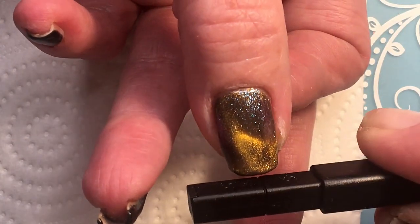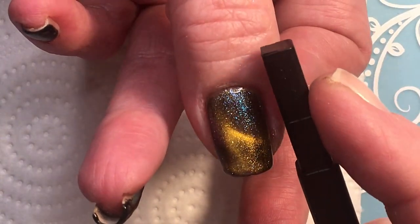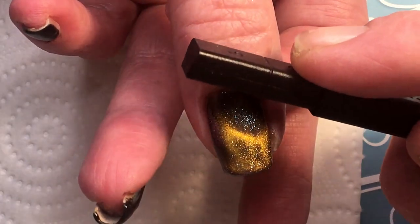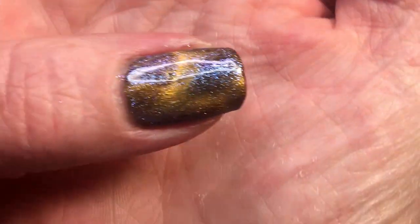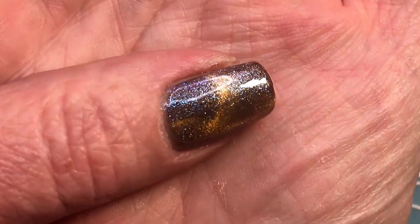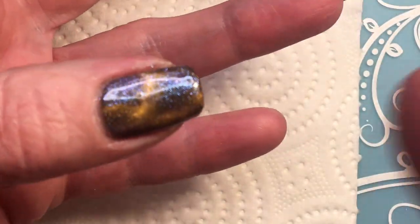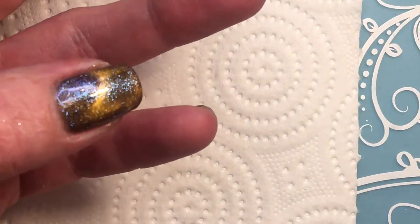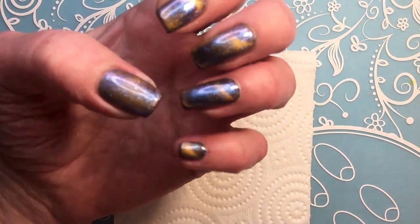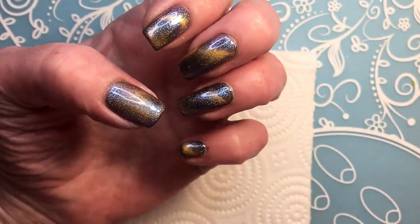Oh wow, now it's yellow! It's really fun with this magnet. I'm going to cure it and then apply another layer, then play with the magnet again, and then I'll show you how it looks. This is how it turned out — I'll put a swatch photo.